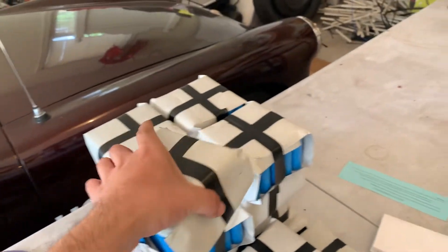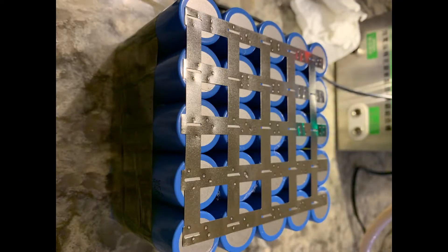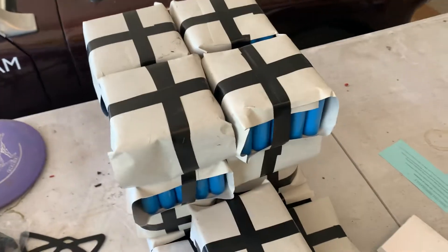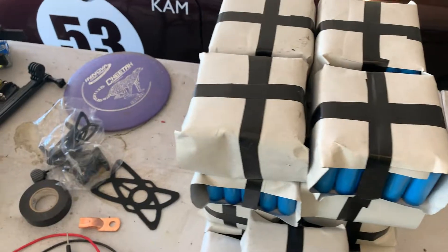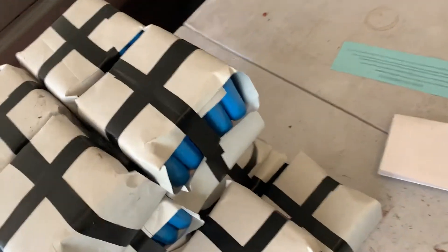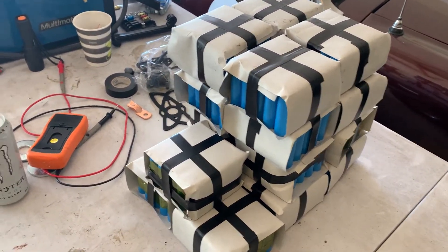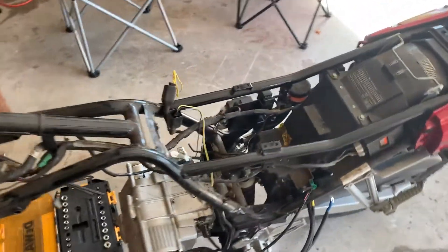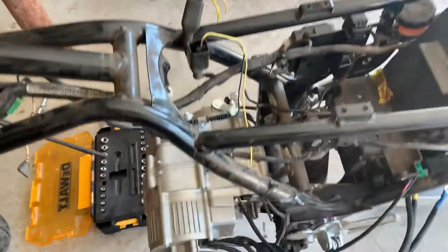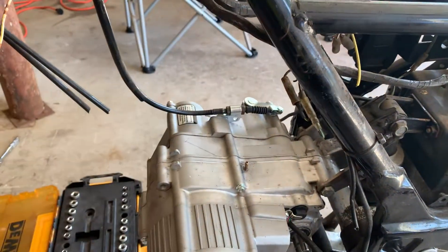I've got 20 of these — they're 125 amp hours. They're just 25P cells that are 5 amp hours each, so that is the whole pack right there. I have to run the BMS and then wire them in series, but that's it. As you can see they're small; the majority of them fit right here, and down here, so I'm just going to build a little shelf and contain them all there.